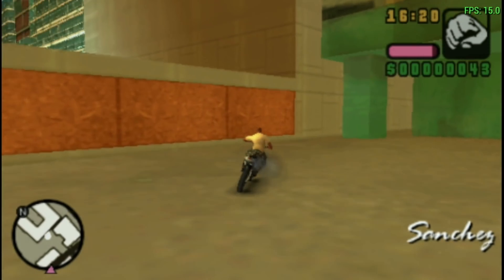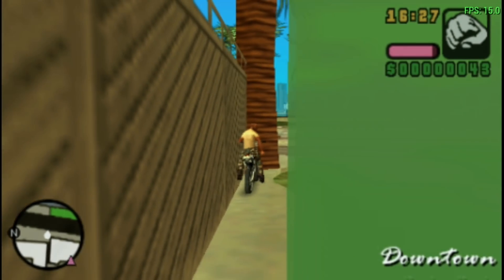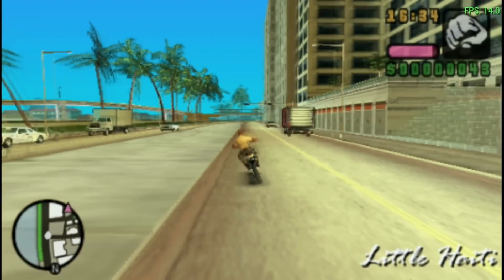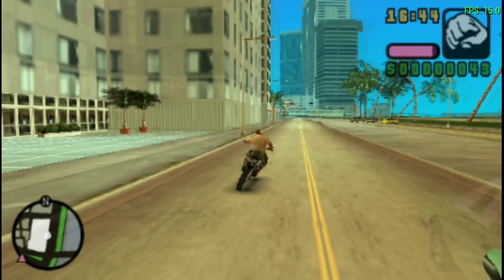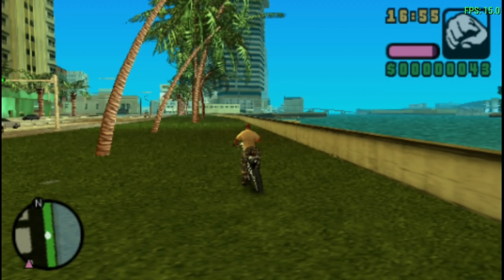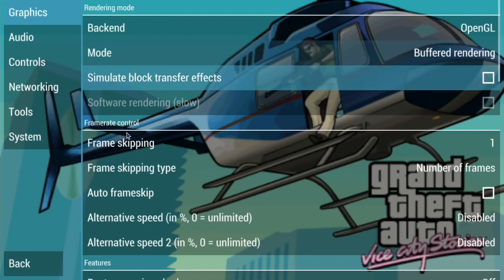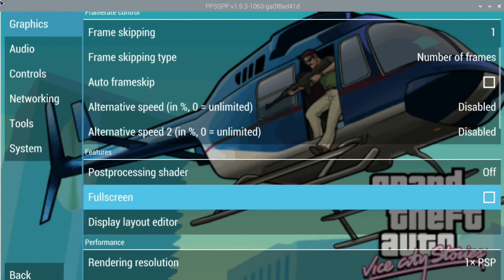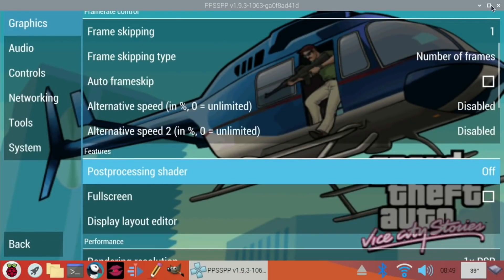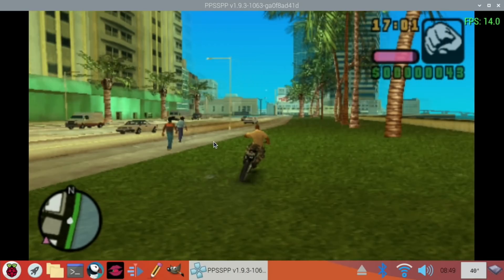Even when there's more going on it still seems to cope. After changing all these settings, it is definitely playable - not the best, but playable. I can also try lowering the desktop resolution and windowing it. Turning off full screen - it doesn't look like it makes a difference. That's put a window on it but it hasn't really helped.